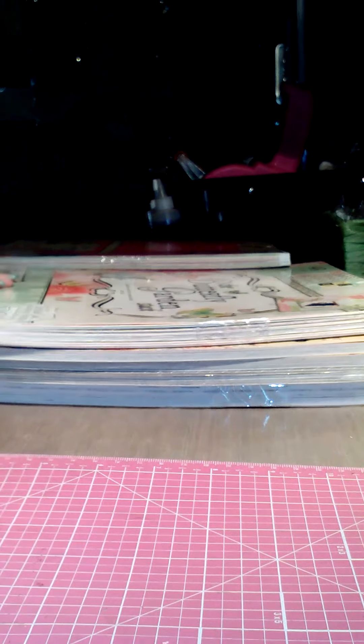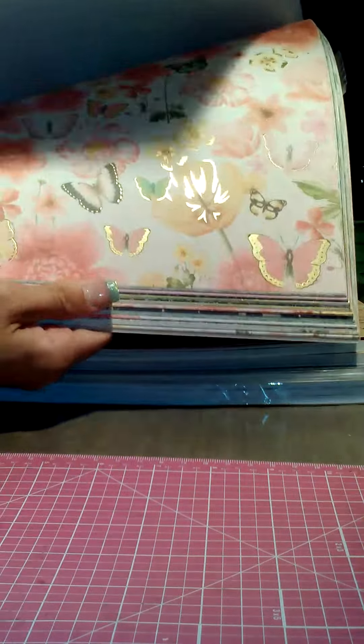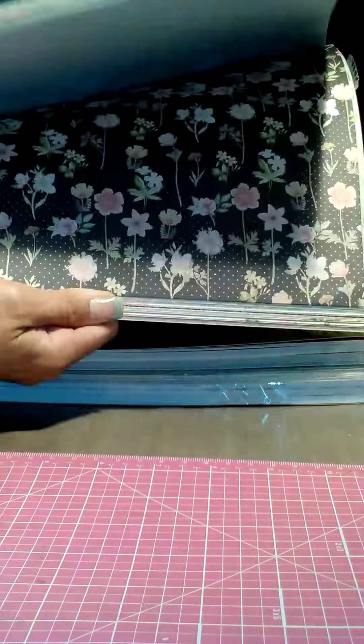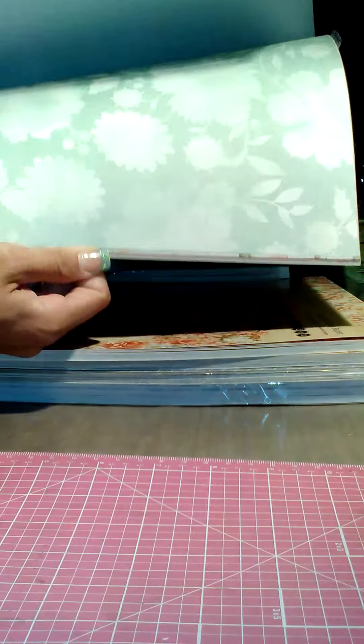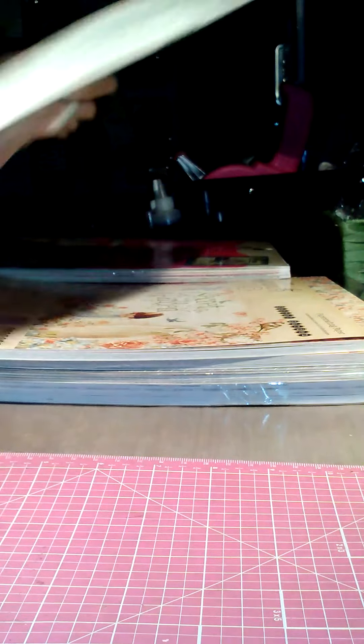The one I've been waiting to get my hands on is the Butterfly Garden — oh my gosh, it's beautiful! Look at that — I love the greens and the blues and the coral colors.